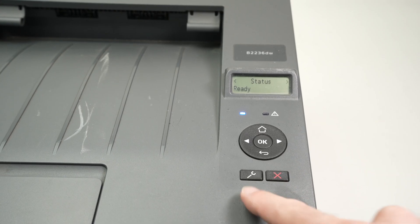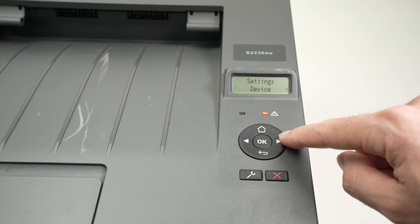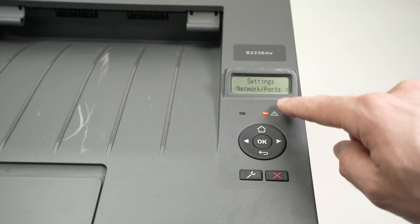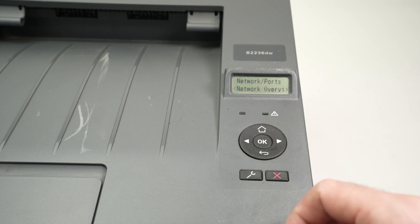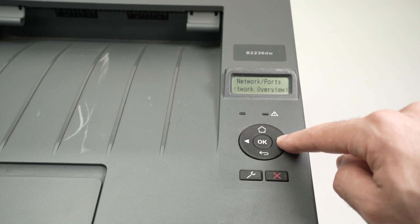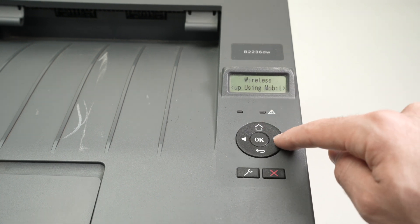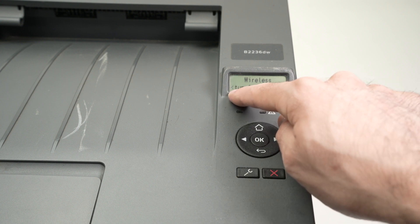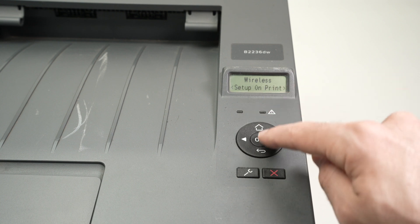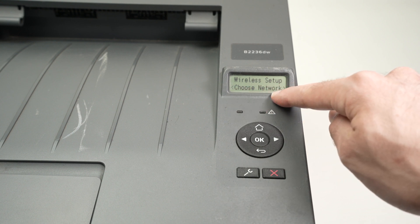First, on the printer itself we're gonna press the wrench button here to launch the menu of the printer. Press the right arrow a few times until we see Network Ports. Press OK. Then press the right side arrow again and select Wireless. Press OK. Press again on the right side arrow, and once you see Setup on Printer Panel, press OK. It will say Choose Network. Press OK.